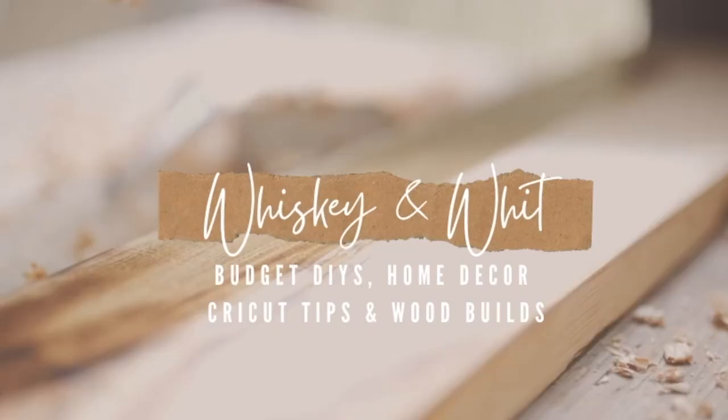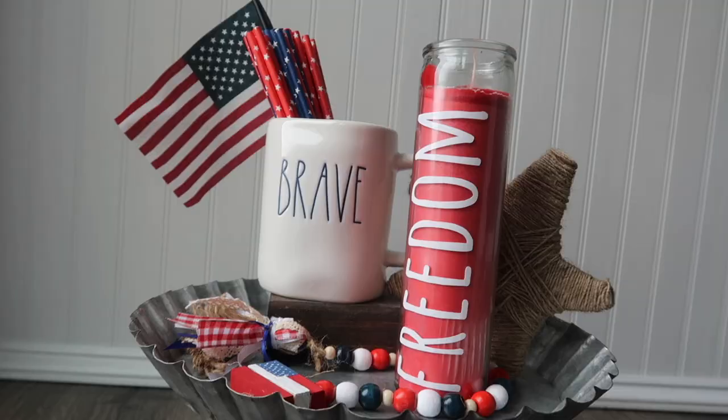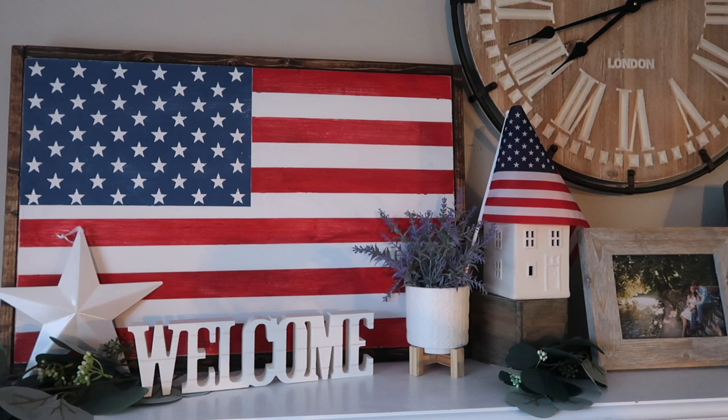Hey friends, this is Whiskey and Whit. I'm Whitney, and in today's video I am rounding up my absolute favorite patriotic DIYs I have ever done. We'll kick it off with some dollar store DIYs and then the final ones will be wood builds, so stay tuned for that.